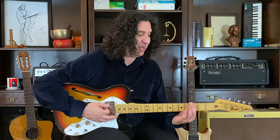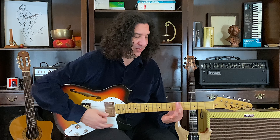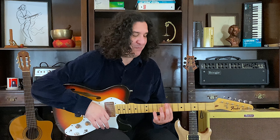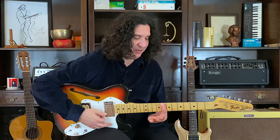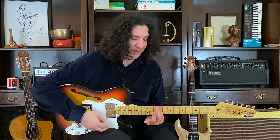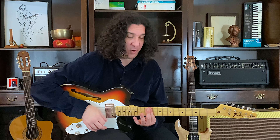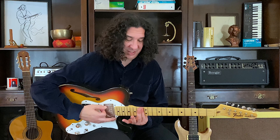Up to G. Now since we're moving up, it's going to be G sharp, A sharp. Now to A. A sharp. Now to B. Now to C. Now to C sharp. Now to D. Now to D sharp. Now to E. Back up to F.